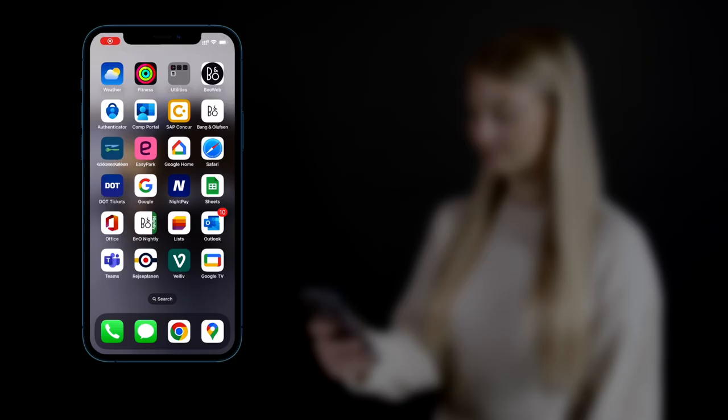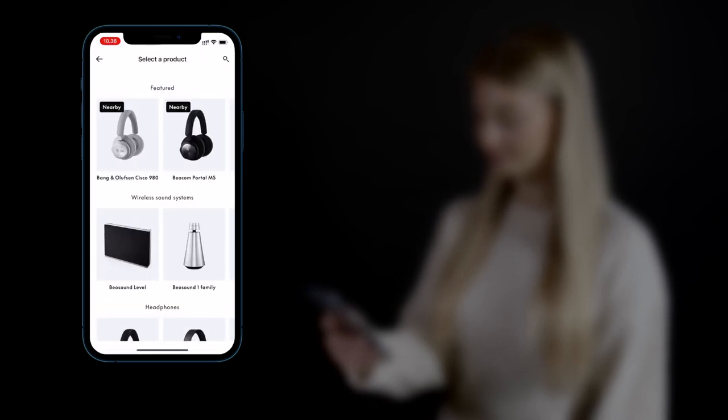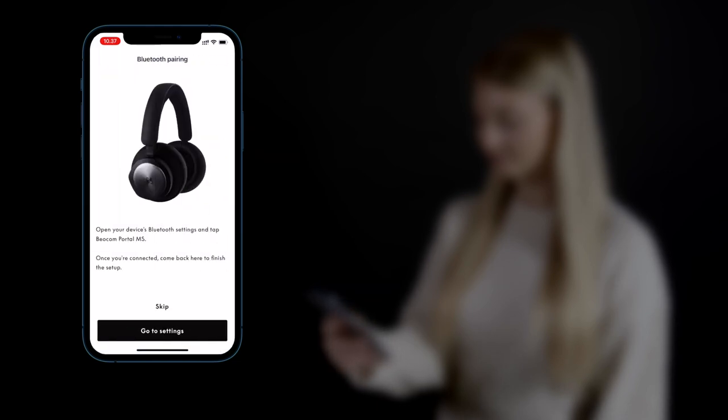The Bang & Olsen app guides you through the first time setup and lets you personalize your new Biocom Portal headset by enabling you to create unique listening profiles. The app can also be used to learn more about your headset and will notify you when a new software update is available. Your Biocom Portal automatically appears in the Bang & Olsen app — choose this device.